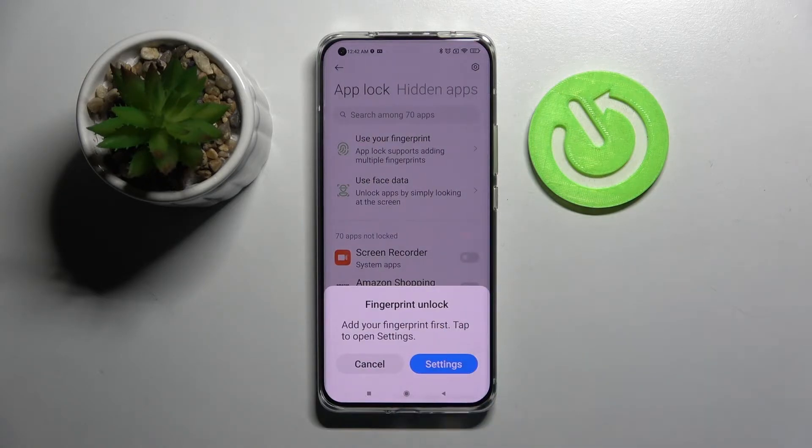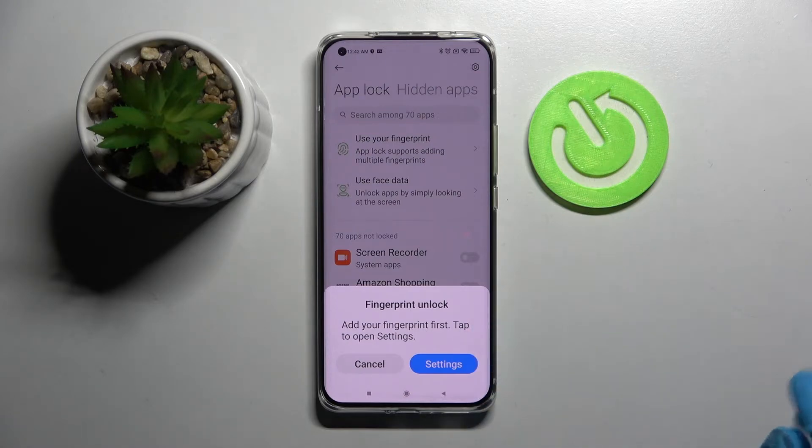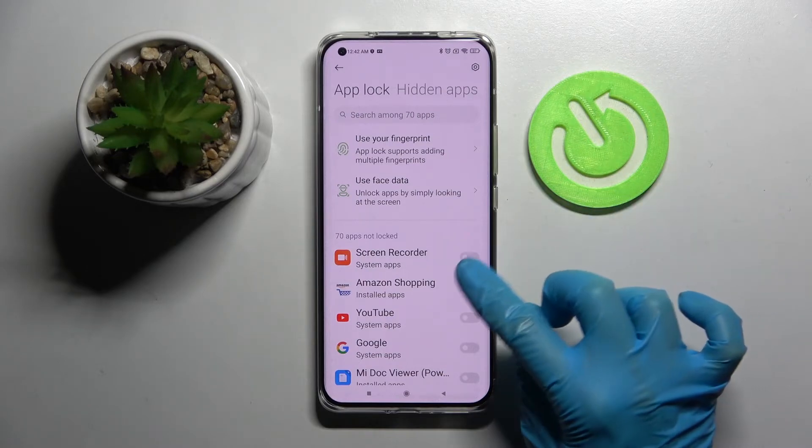If you wish to use your fingerprint to unlock your apps, you can do that by going into Settings and following the instructions. I will go with cancel and click on the toggle next to apps that I wish to lock, like Amazon Shopping.